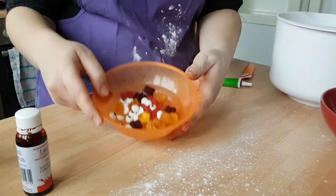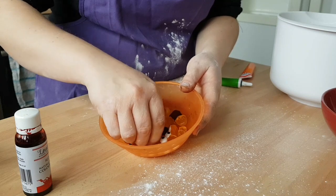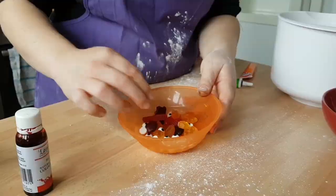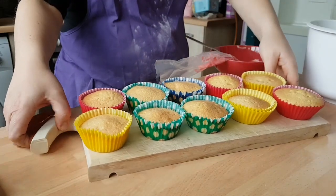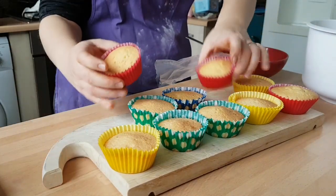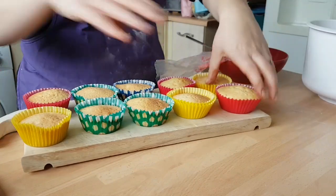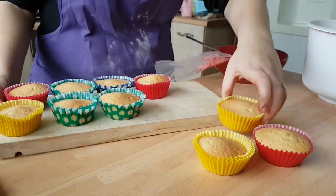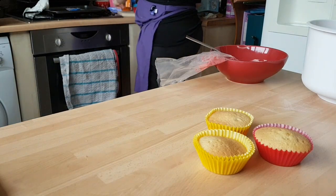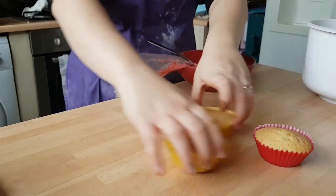We've also got our little creatures that are going to be crawling out, and these are our little edible googly eyes. Here are our cupcakes out of the oven, all cooled and ready to go. As you can see, the whole ice cream scoop works really well. We're going to do our red icing first, so let's take three of our cupcakes. We've got our icing in our piping bags, all ready.